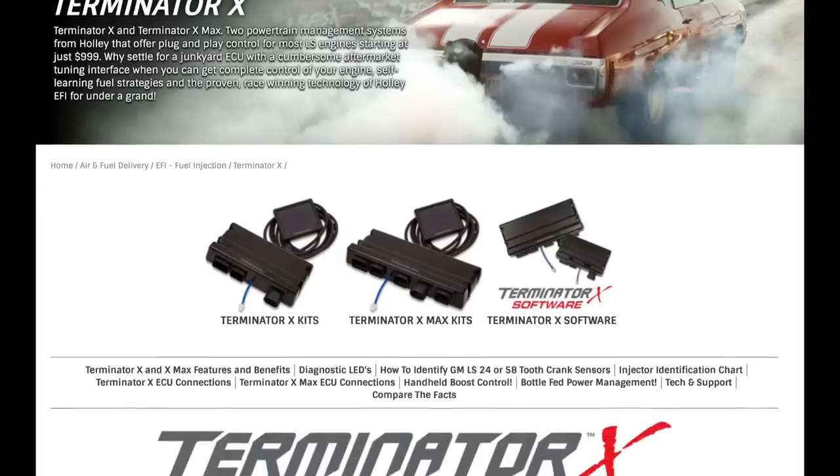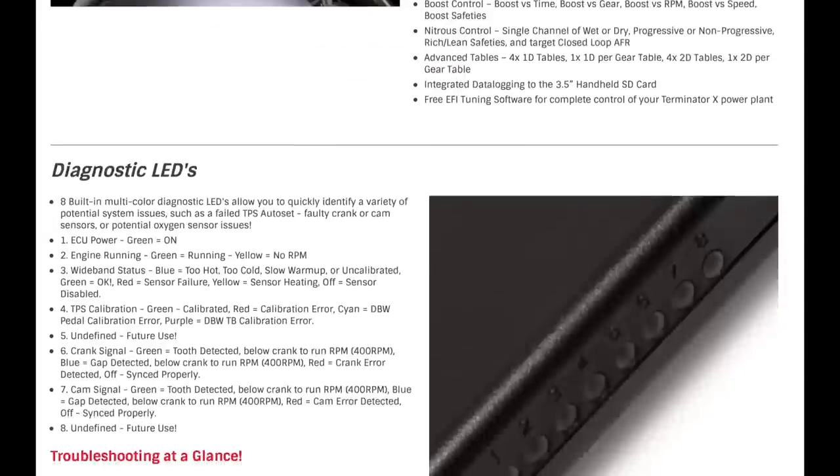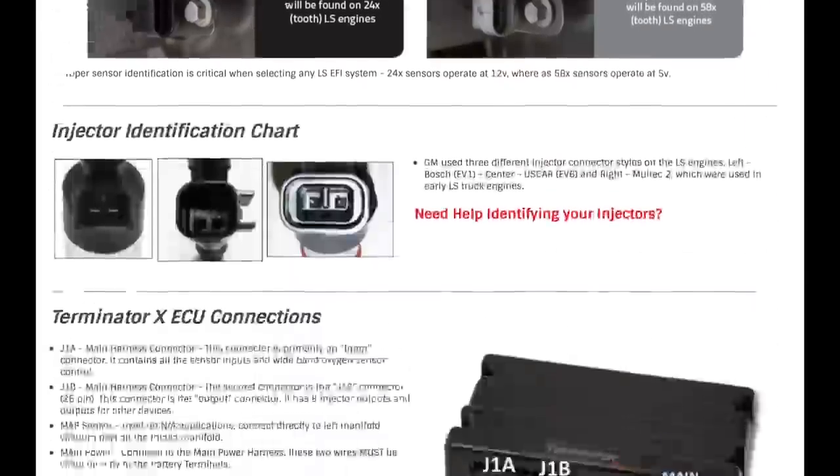Be sure to check out Holley.com for the full Terminator X product line, features, how-to info, and more. Okay, let's get started on the install.